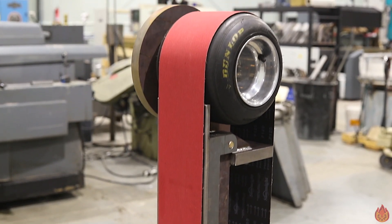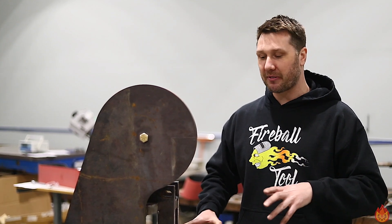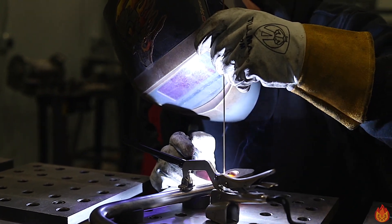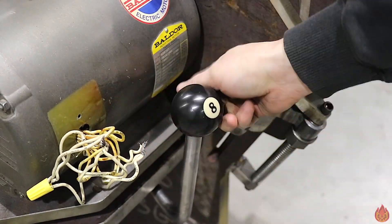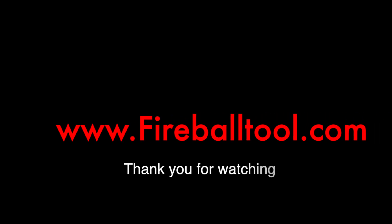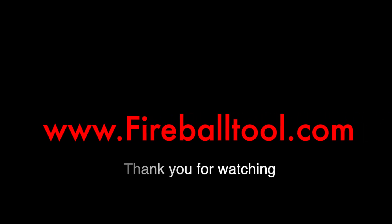Stay tuned for next time — we get all the loose ends tied up and figure out a lot of little projects we need to get done before we can run it. Thanks for watching and I'll catch you on the next one.